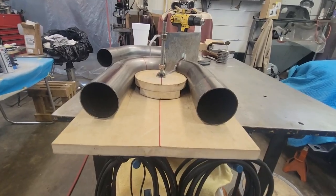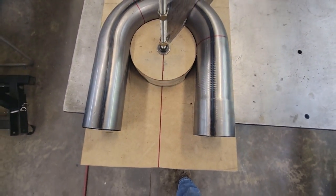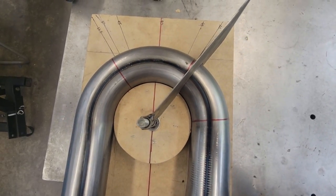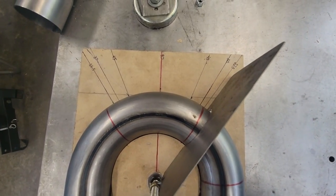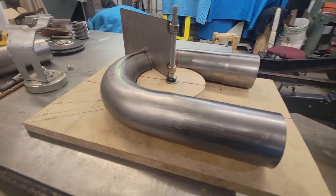Alright guys, hope this quick little video helped you out on how to make one of these cheap little marker utensil things so you can get the angle of the dangle on your exhaust — because it can be a pain. We have several on-patches here that I'm going to have to do some funky angles on, and I think this will really help me on my cuts. Remember, be kind to one another. Jesus loves you and so do we. God bless. We gone. We down.